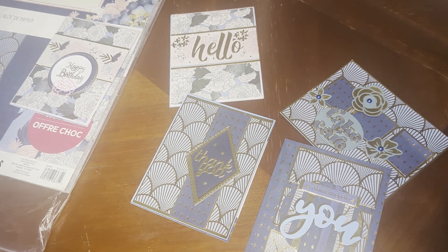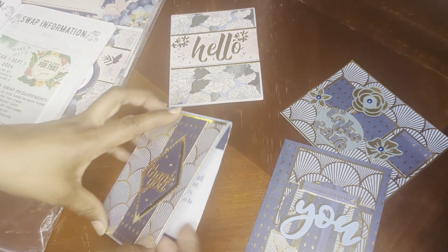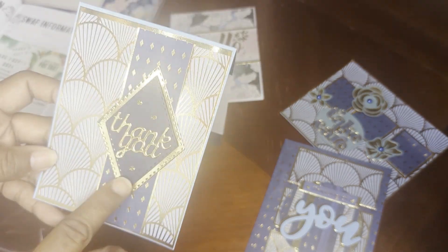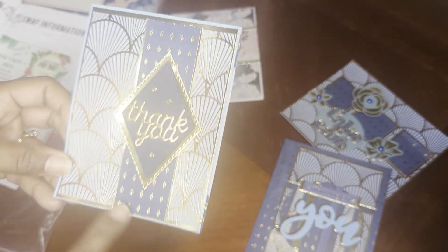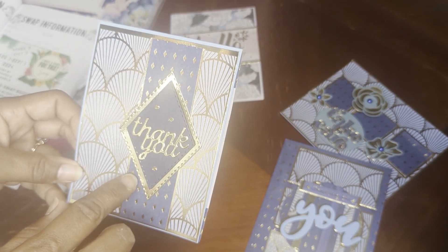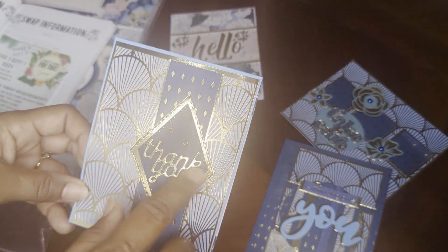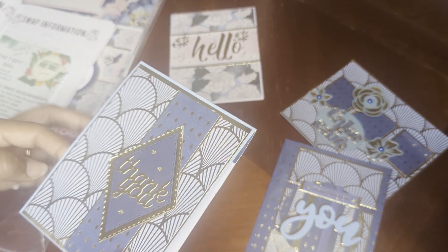The first one was actually thank you — I guess I didn't go in order. For the thank you card, I used a diamond pattern in the middle with a shell. I did light blue and dark blue, and I just kept the diamond pattern. I had a board die that said thank you, so it fit there, and that's why I chose that size.